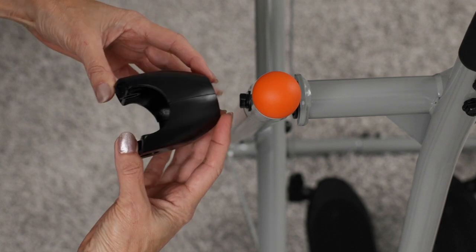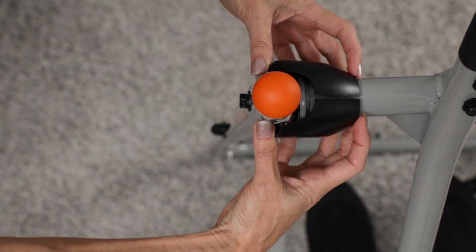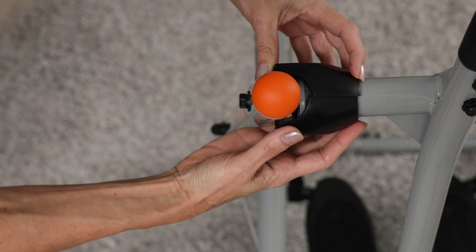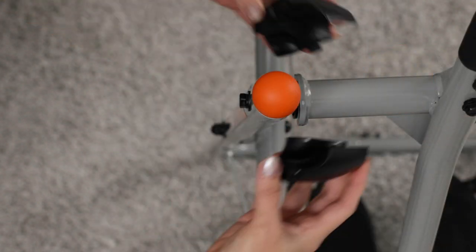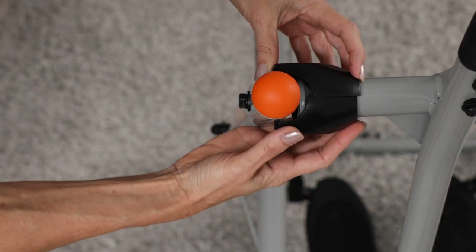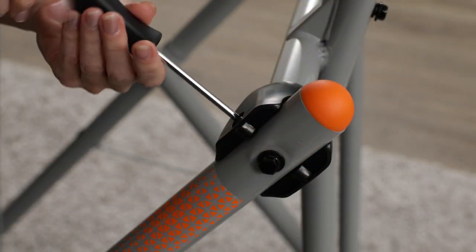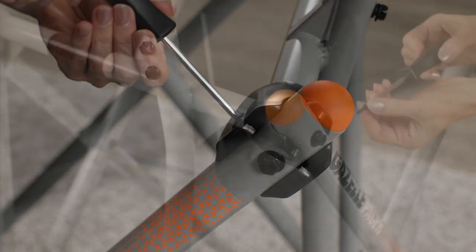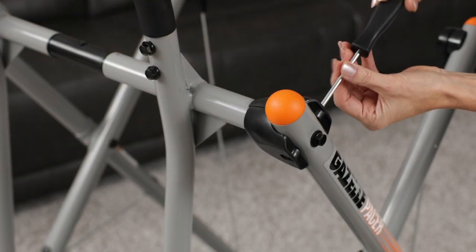When the two halves of the swing arm limiter cover are placed together and fastened to the frame tubes, the locking tab will automatically lock together. This view shows the tab on the inside cover. Next, attach the covers to the top and bottom of the frame tube. Make sure all surfaces fit snugly around the tubes. Now you can insert screws in the top and bottom of the swing arm limiter covers and tighten them. Then repeat this process on the other side.